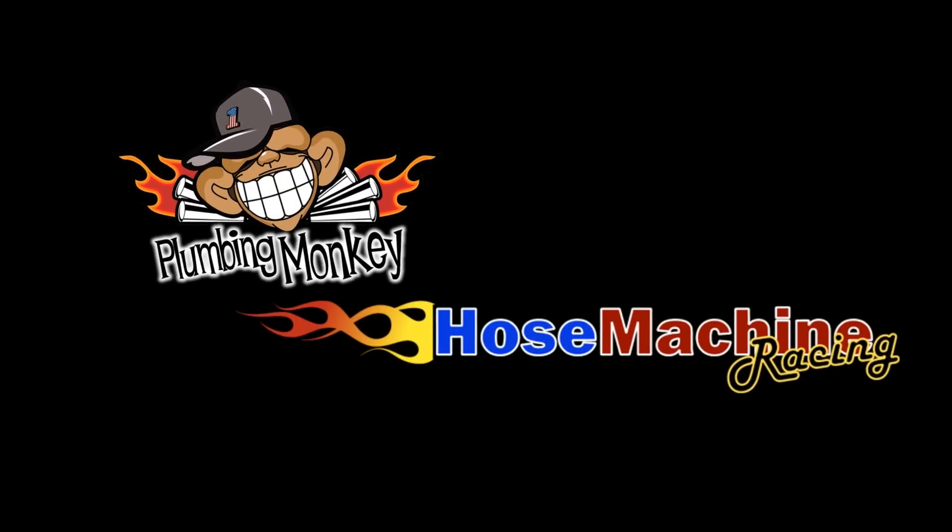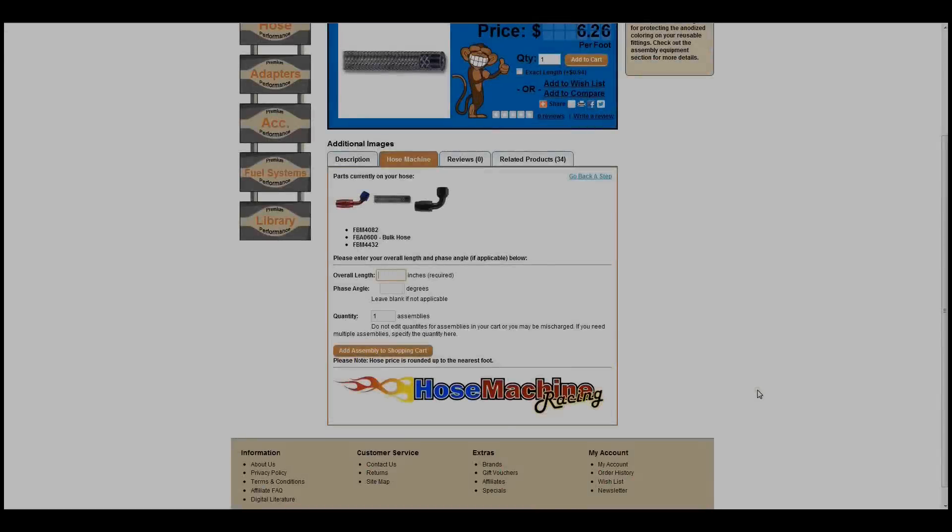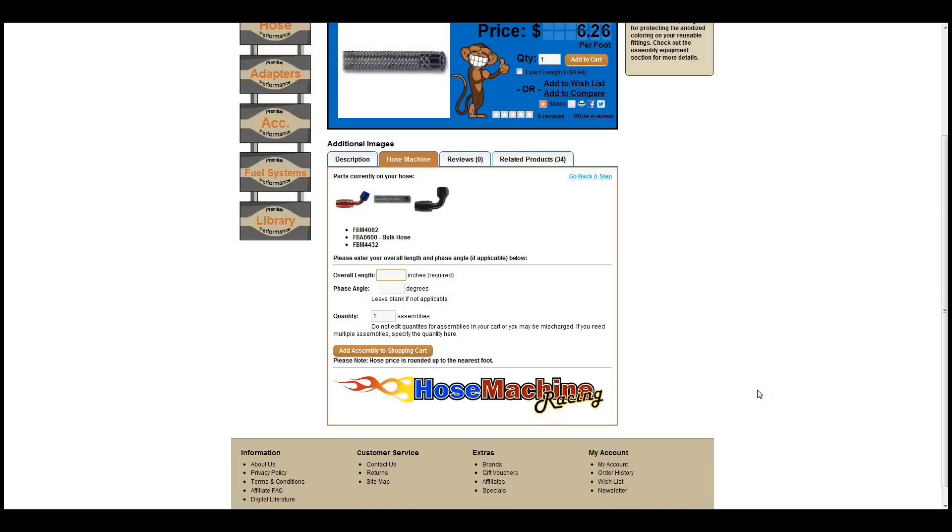Need a hose assembly made but don't have the time or the tools? Plumbing Monkey has teamed up with Hose Machine to bring you the integrated hose machine module. With this tool you can easily order pre-made assemblies from our professional, manufacturer trained hose shop.